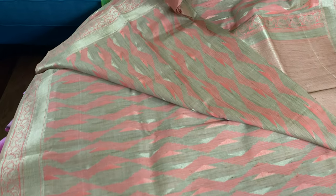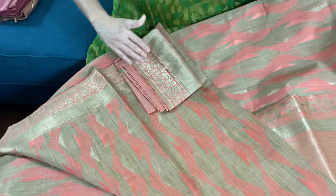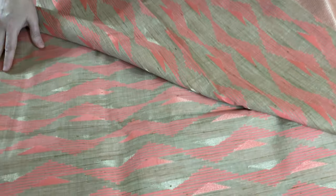This is the blouse piece for the saree — the blouse piece is in peach. And you can see the geometric pattern on the body; this geometric pattern is all over the body.